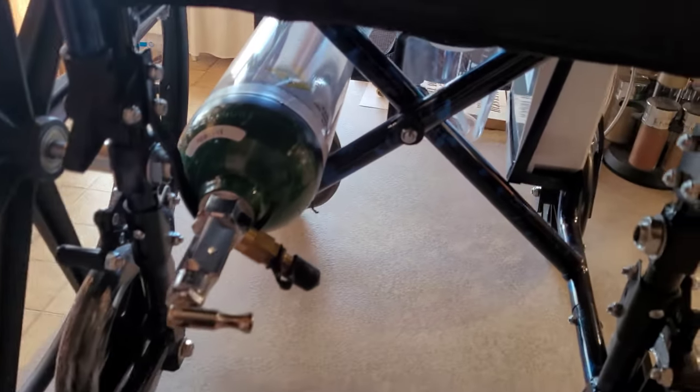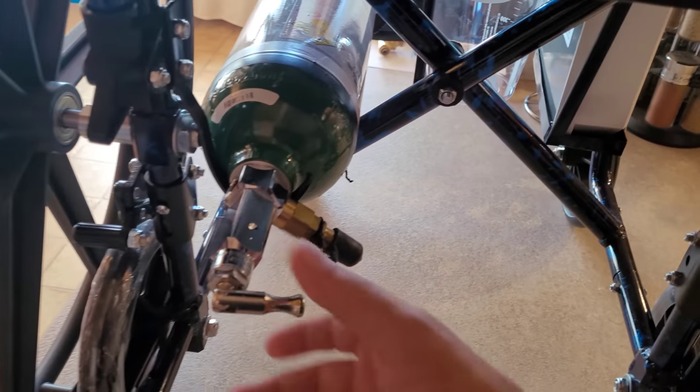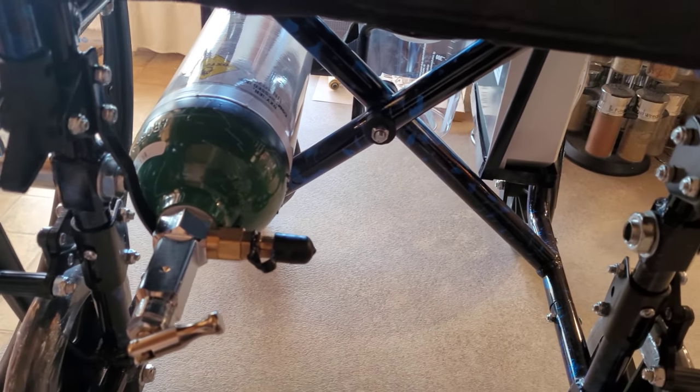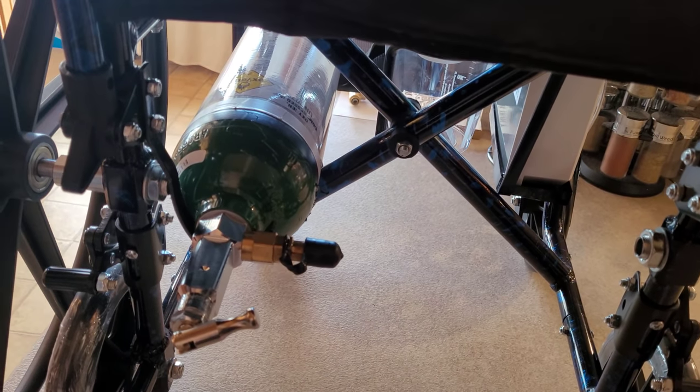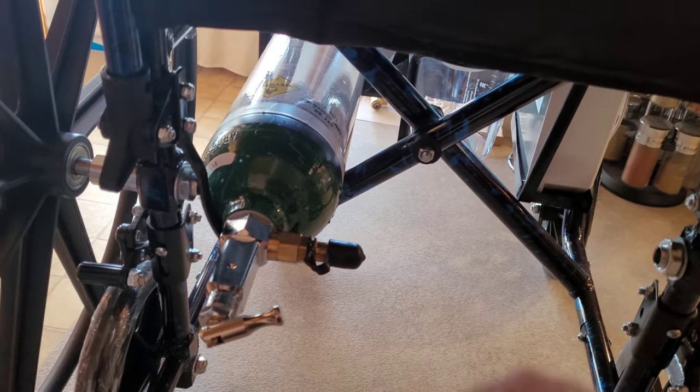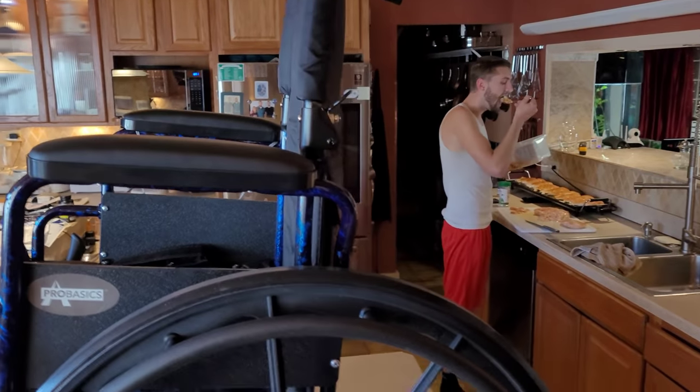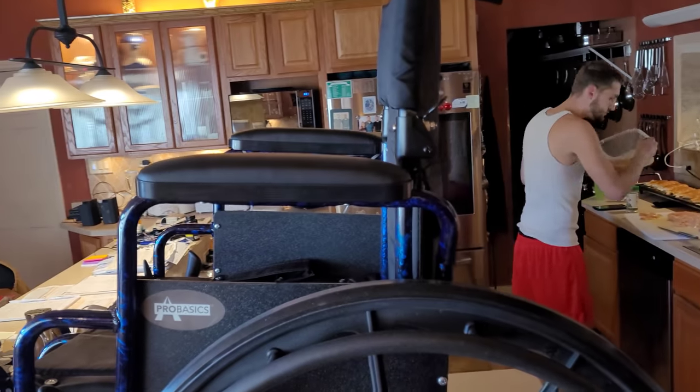The suction machine does fine. Somebody said the air tank shouldn't be on its side — that was for liquid oxygen. This here is compressed oxygen and there's no water or liquid in it, so it can be on its side, everything's fine with that. Now here's the problem though — see how the chair sits almost perfectly straight up?